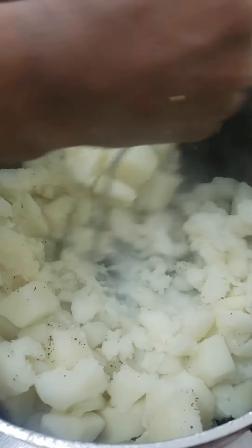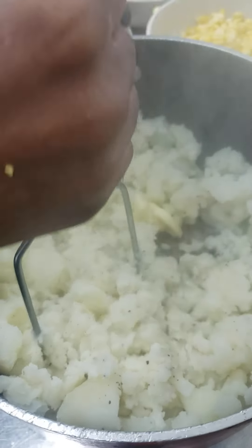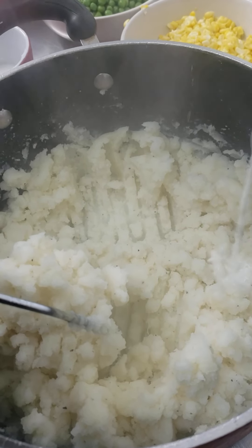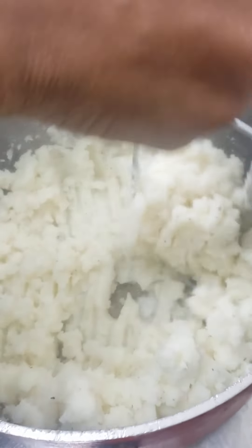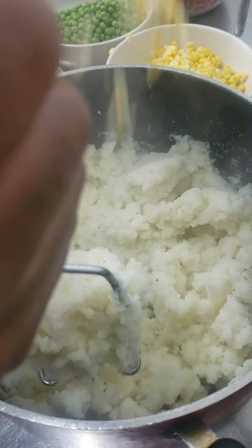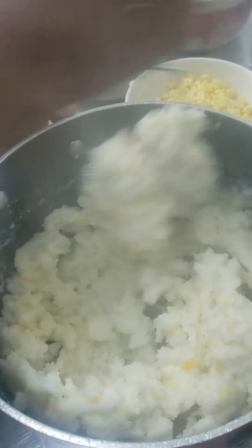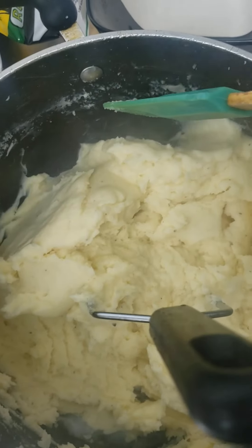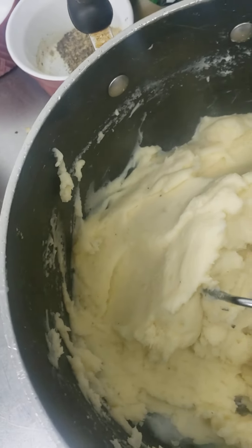I'm going to crush it. This is optional, but I'm going to put a little bit of milk in it. Then I'm going to put my cheese in — mixed cheese, both yellow and white. So this is how it looks. As you can see, it's well mixed in and ready.